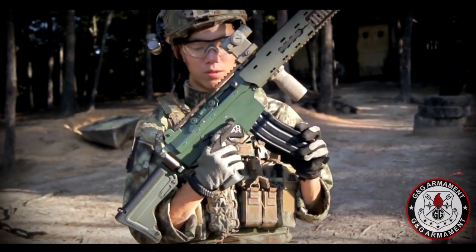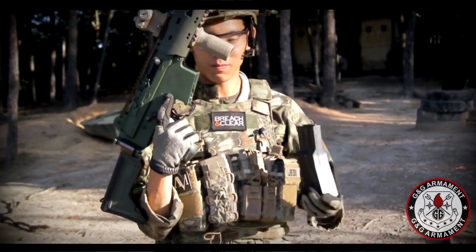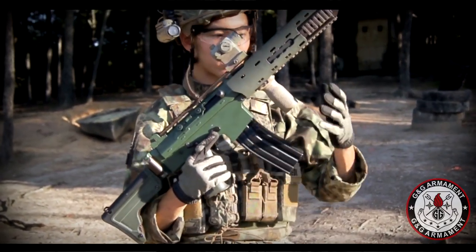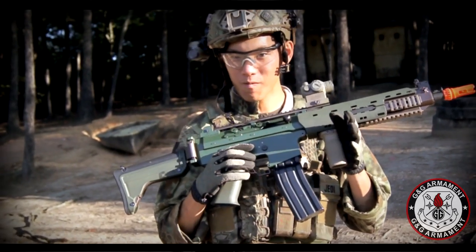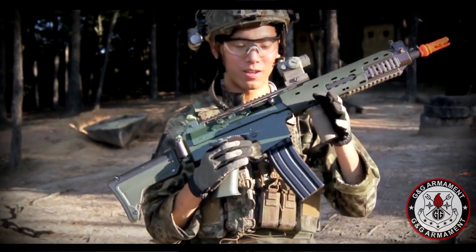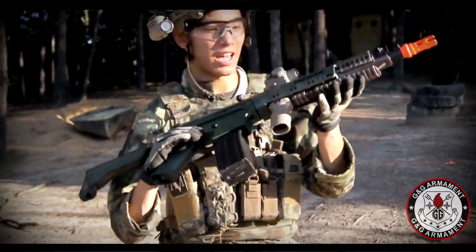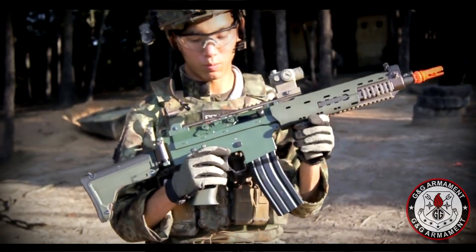It doesn't have an ambidextrous mag release, but it's no big deal — mag release is right where you'd expect. It accepts P-mags and pretty standard STANAG mags. So definitely a plus if you're looking for something that's like an M4, uses all the mags that you have, but you want something different — a nice little collector piece to add to the arsenal. And as you can see, it has rails all along the bottom so you can put your different grips and attachments on there as well.